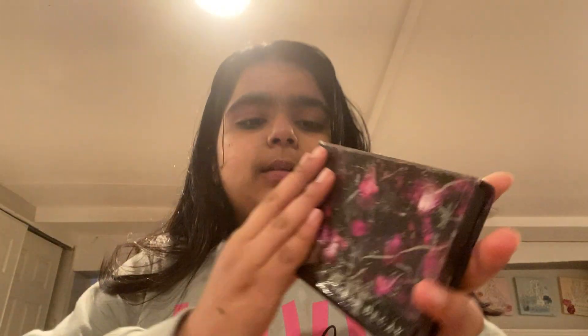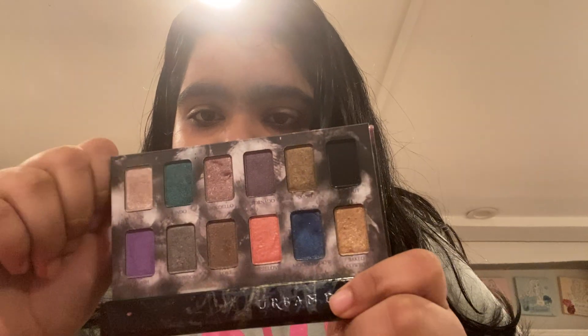Hey guys, today I'm going to be doing a glitter makeup challenge. The products I'm going to use include this Beauty to Shine — you can see it's glittery inside. We're probably going to use this product too, so let's get started.